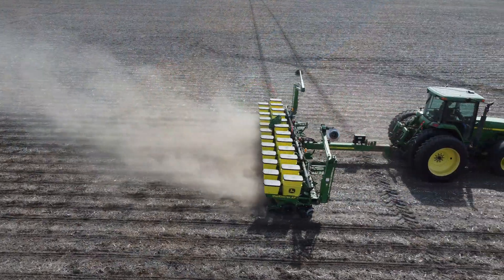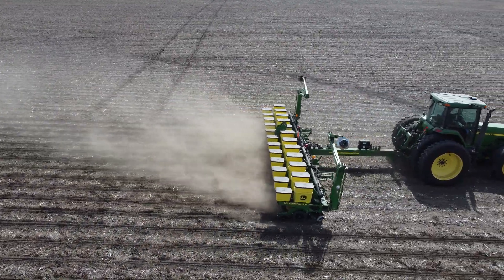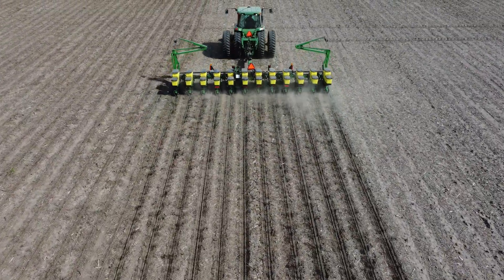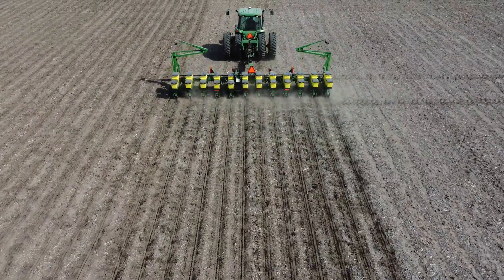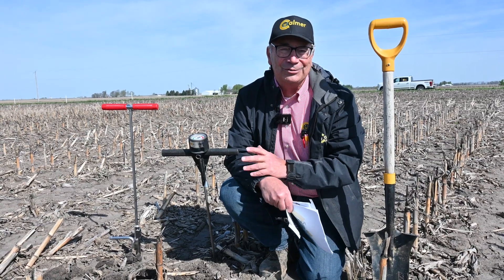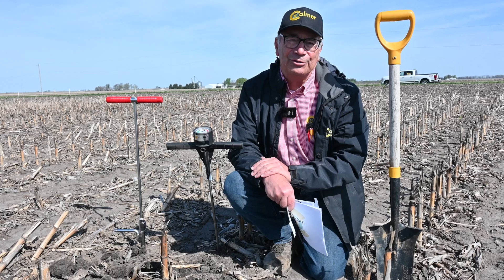We are planting soybeans here today and we're excited to see if we can improve our no-till/strip-till performance, and as we move into the future, how much fertilizer is necessary in the strip in order to grow great crops. Hopefully we'll have some more interesting data as we go through the growing season.